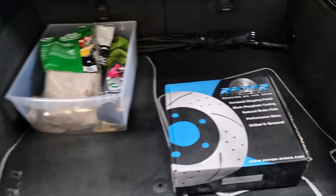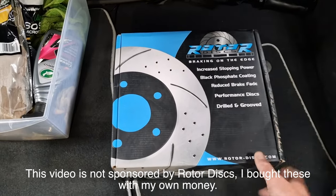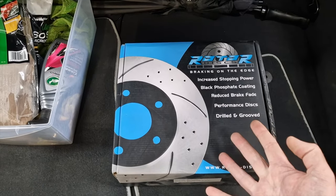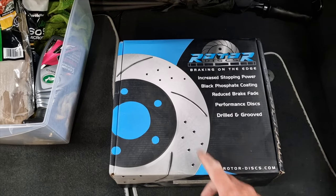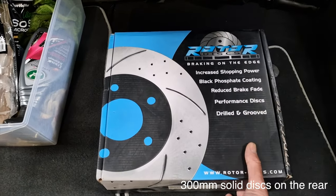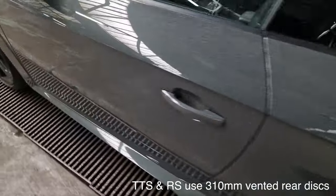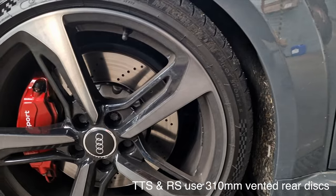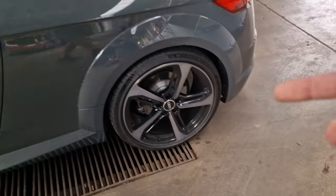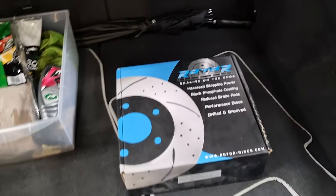These are from Rotor Discs, and they were so cheap — like 90 quid for a pair, drilled and grooved. On this TT, which is just a normal TT, not a TTS or RS, you basically have single solid discs, not vented. I was trying to find some that would match the front, because on the front I've got club sport ones that are drilled, and I've got the TTS calipers on there.